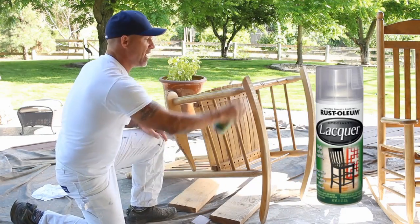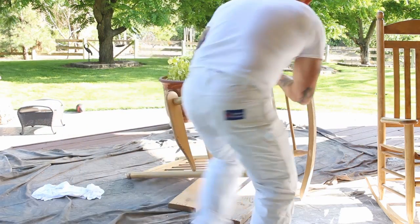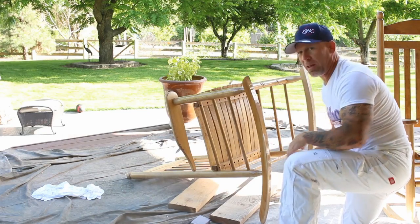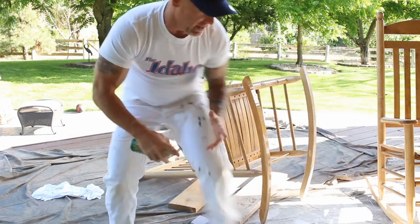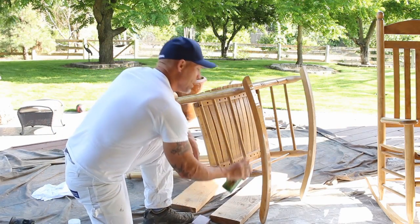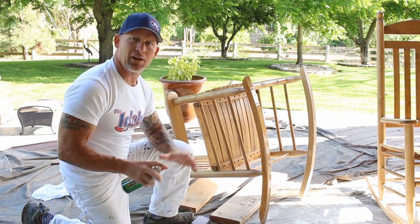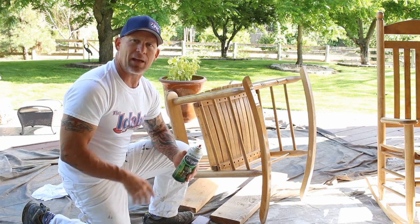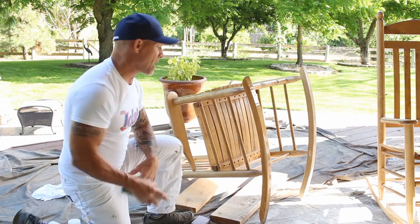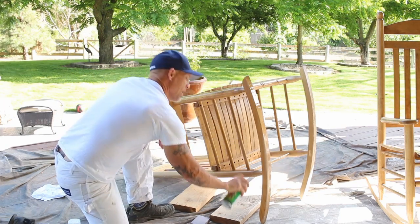I'll begin spraying this chair. You don't need a real heavy coat — just a nice, thin, even coat over the whole chair. This spray lacquer is going to seal anywhere we sanded down to bare wood, preventing it from accepting the glaze too darkly. Wherever it's bare wood versus lacquer, that bare wood will get really dark and accept the glaze dark, giving a blotchy look. So you definitely want a nice coat of lacquer over everything for a nice, even glaze and even color.